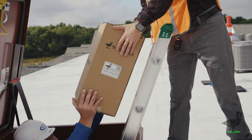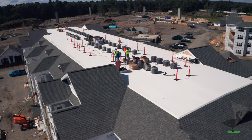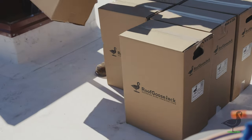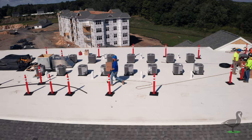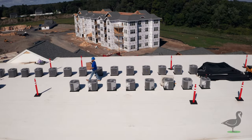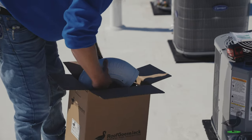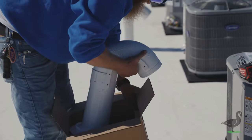Roof Goose Jack is changing the way HVAC professionals get their job done, allowing contractors to take control of their install schedule while providing long-lasting benefits and a superior quality of craftsmanship. In today's video, we're going to highlight the key steps for confidently installing a roof goose jack utility termination.